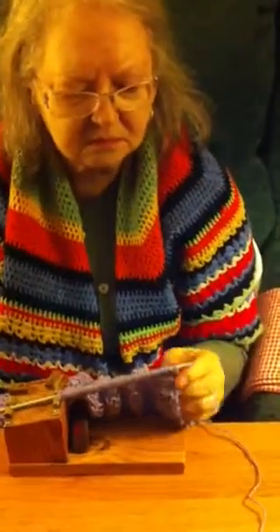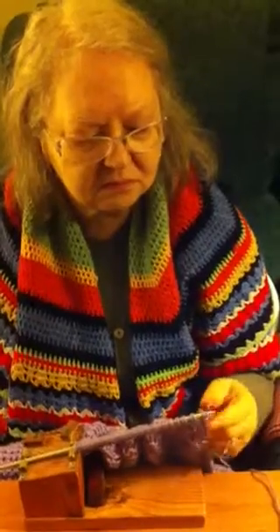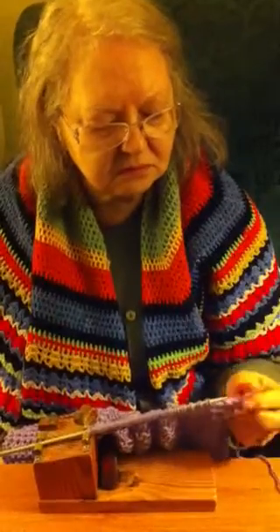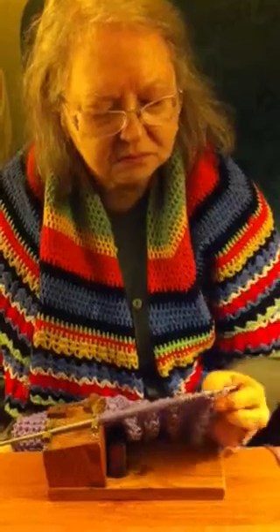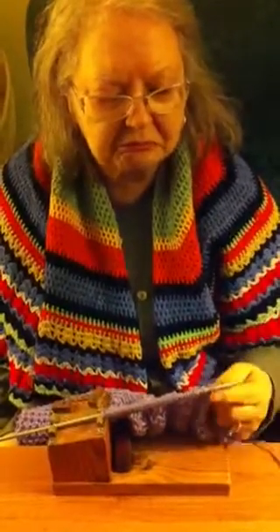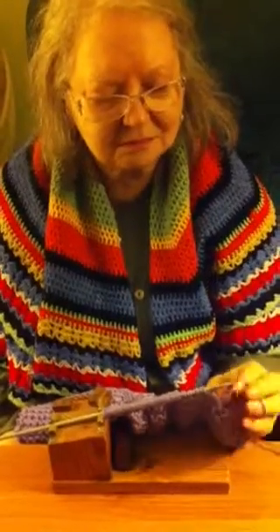Okay girl, look how smart she is. She's going to do one needle first. You're going pretty fast, isn't she? Yeah. We're going to take you to the championship.